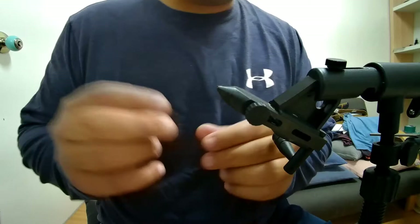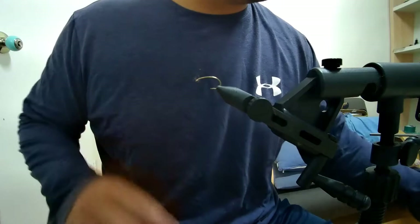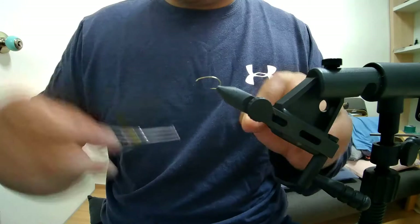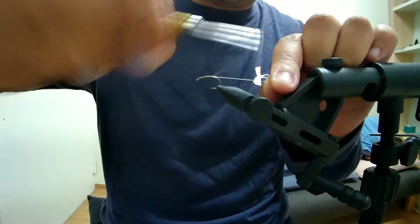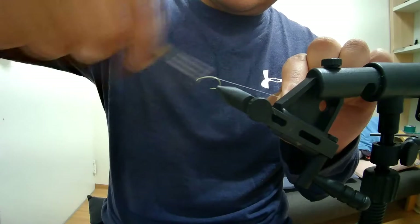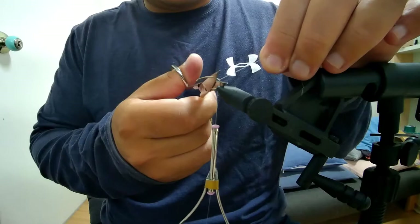We have a size 10 scud hook — a shrimp caddis pupa hook — and I'm tying it size 10 because it's bigger and easier for you to see. The thread I'm using today is white and quite thin, thinner than the normal 140 I use; I think this might be a 172. I'm going to wrap my thread down the shank and around the curve.